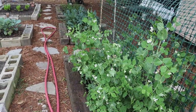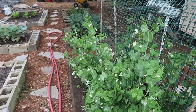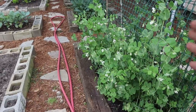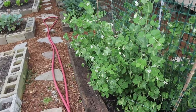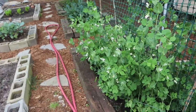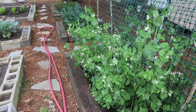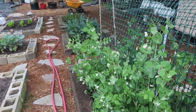You can see all those blooms on those Alaska snow peas right there. I might start to get a string and pull them back over towards the trellis. I have some pods that are starting to fill out pretty well — if you want to do a stir fry or something, there's something right now you can pull off and do a stir fry.